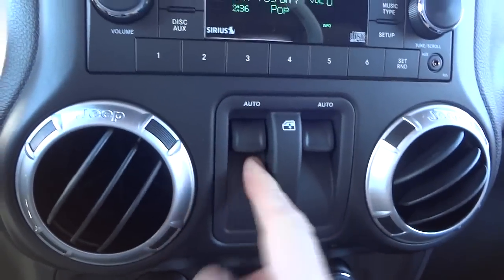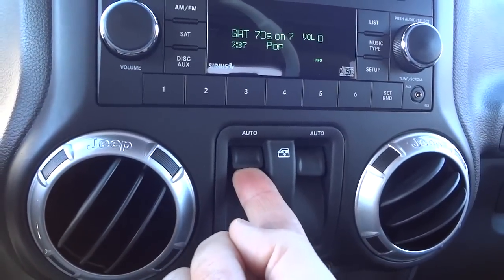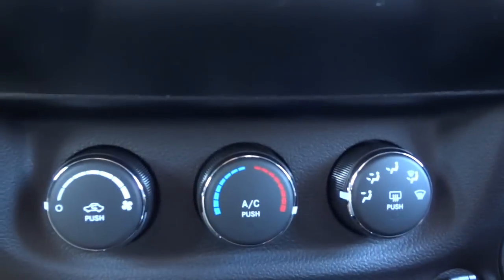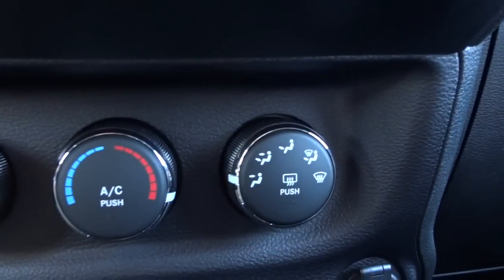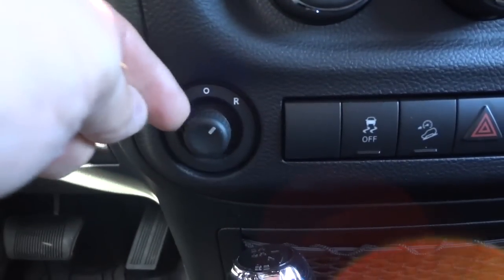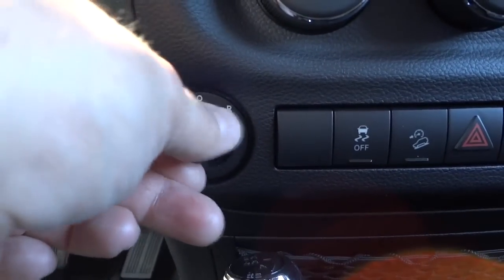There's your power windows — one touch going down, gotta hold it to go up. Down here is your climate control, pretty basic: fan speed, temperature, and where you want the air to blow. Your side mirrors you can adjust with this little joystick — turn it left or right to adjust them.